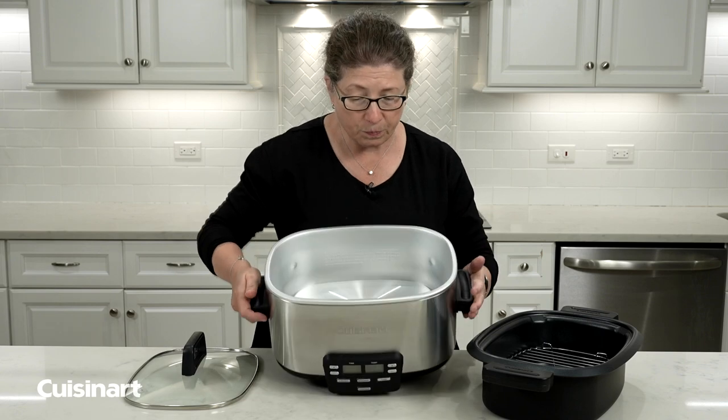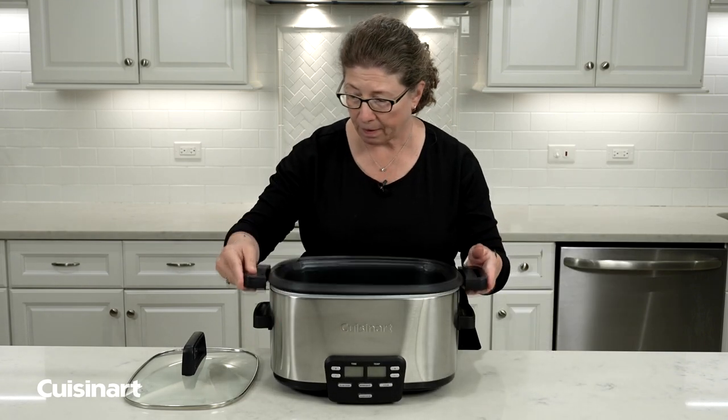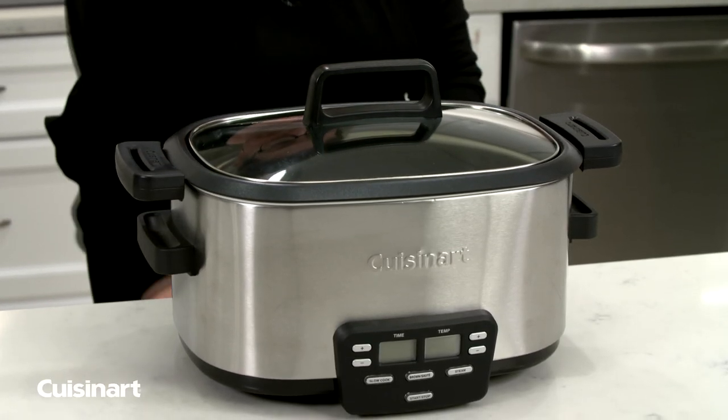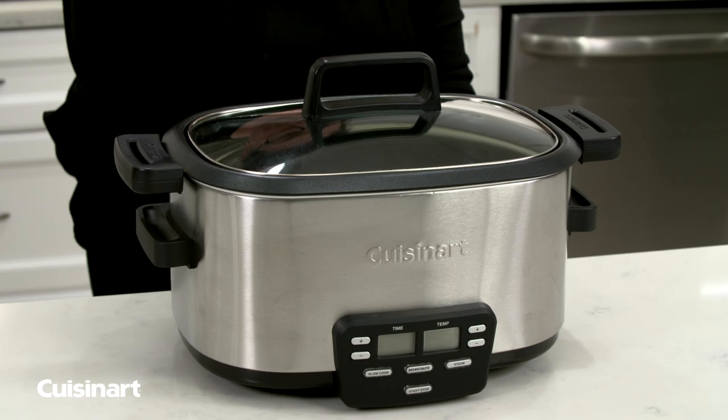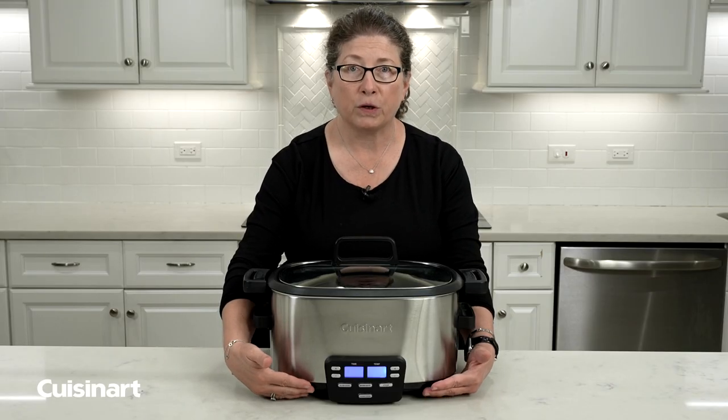Then put the unit back together, put the lid on, plug it in, and pick the programming that you're going to cook on. Then just make sure it heats up.